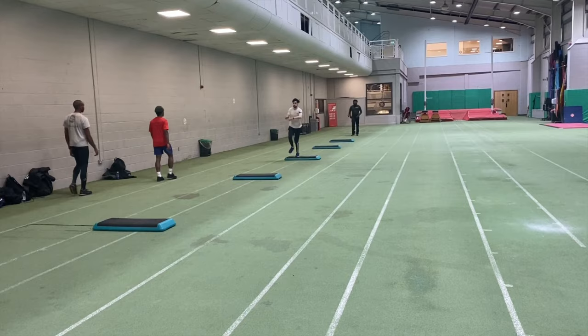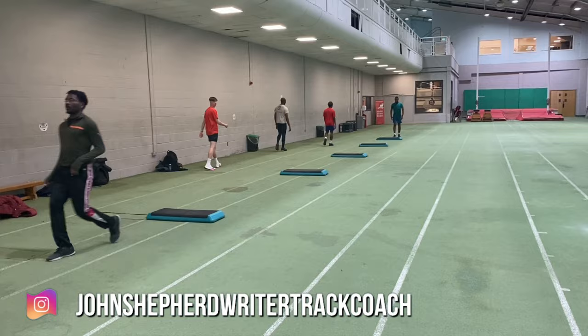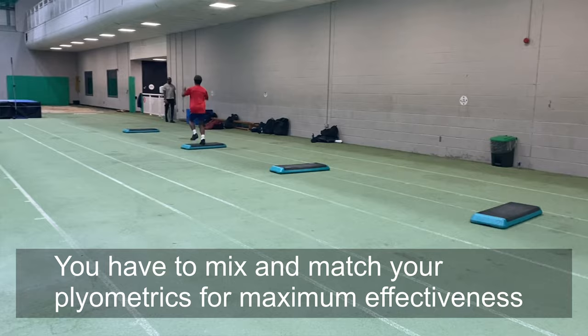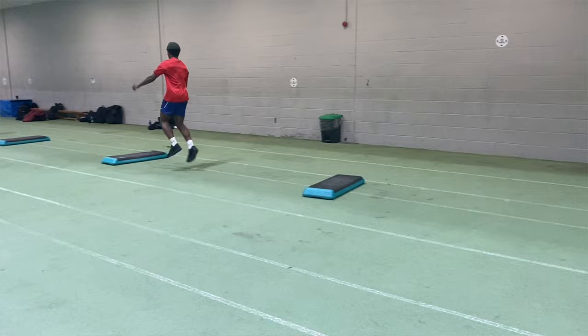These straight leg plyometrics and box jumps — travelling box jumps across platforms — are designed to develop upper range reactivity, so the knee angle is kept pretty shallow. You must think about keeping your foot locked up as you kick the foot forwards, particularly for the single leg variants, as this will reduce the ability of the knee to yield on contact. There's going to be a little bit of yielding, but the objective is to have as stiff a contact as possible.